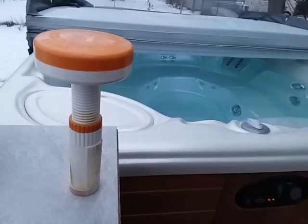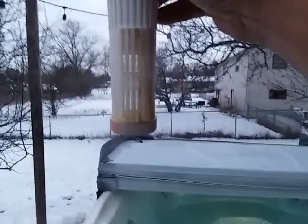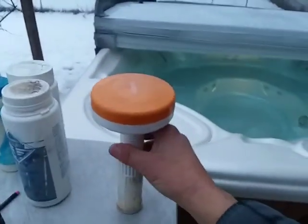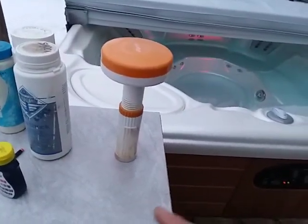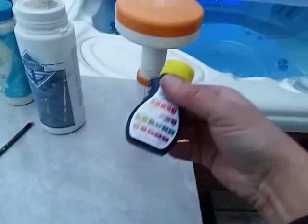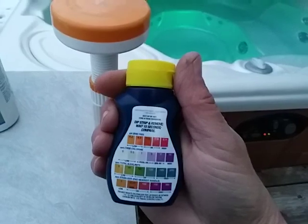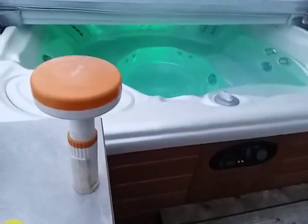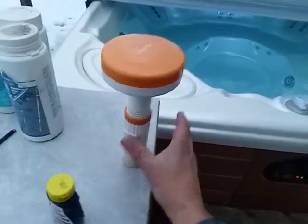If you do have to use one of these floaters — say it's a weekend house and you're really not there — please only put a couple of tablets in there and dial it down so only one tablet at a time is being used. Maintain your alkalinity and pH in conjunction with the sanitizer, and keep an eye on your sanitizer level with your test strips. If it's starting to over-sanitize you will see it on the test strip and you can back it off or take the floater out entirely. If it were me, I wouldn't even use them.